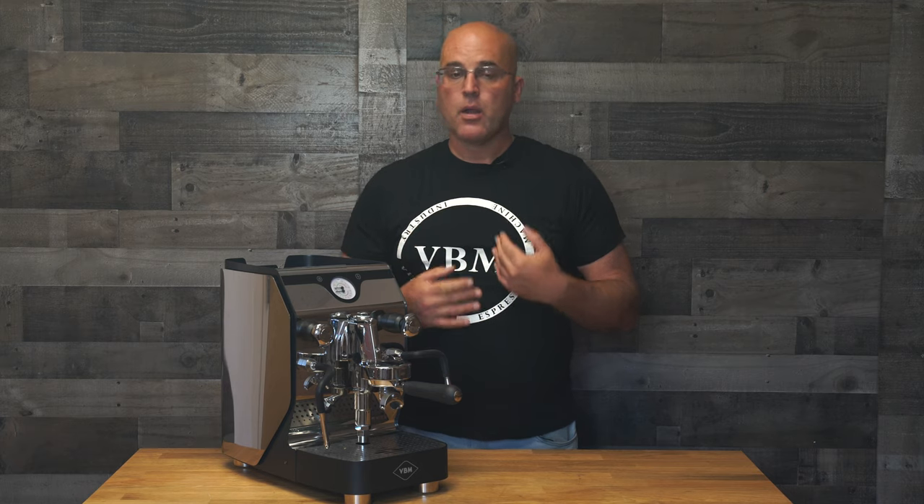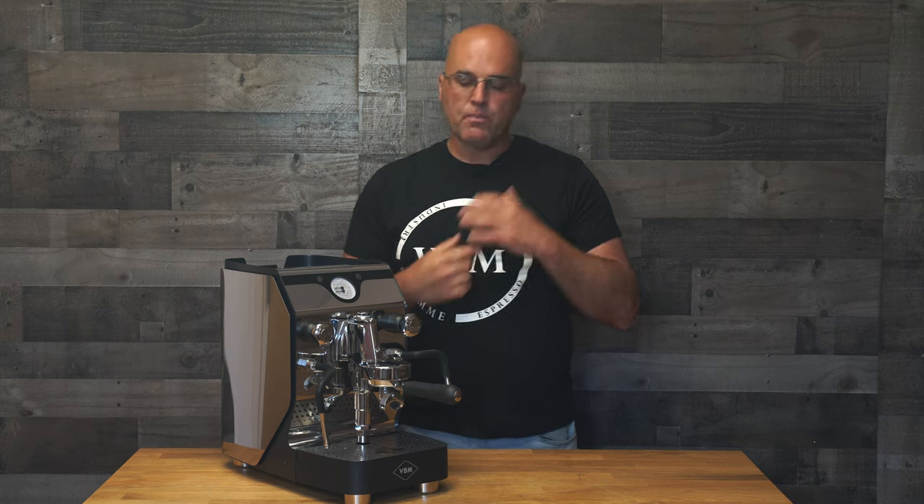So if the machine does say it's ready, the group head's probably not ready yet. On E61 or heat exchange machines, it typically takes 20 to 30 minutes. Dual boilers with an E61 typically take 45 minutes to an hour. I'm giving you ranges because if you're up in Alaska it may be a little longer; if you're down in Louisiana, Florida, or Texas it may be a little shorter. It depends on the ambient temperature and your voltage as well.